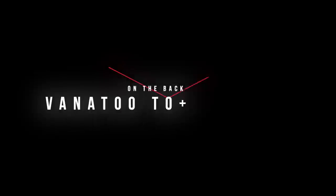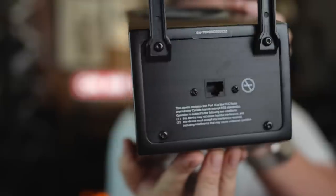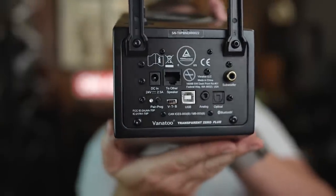On the back of this one, you have what looks like an ethernet Cat5 port — all the IT people's minds are exploding right now. It looks like an ethernet connection, but it runs power from the main speaker and signal over to the passive speaker. This one is the brains of the operation. You have power right there — a 24-volt, two-and-a-half-amp power supply that comes with it. So not a ton of juice, which is surprising.